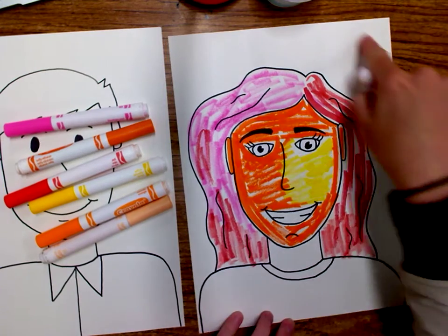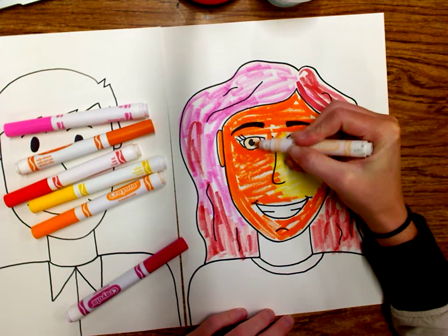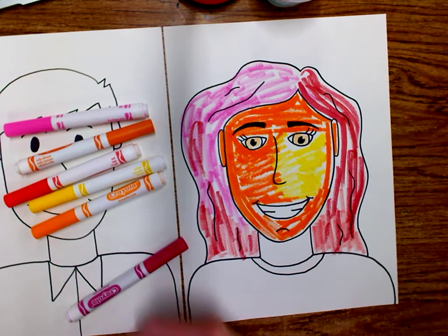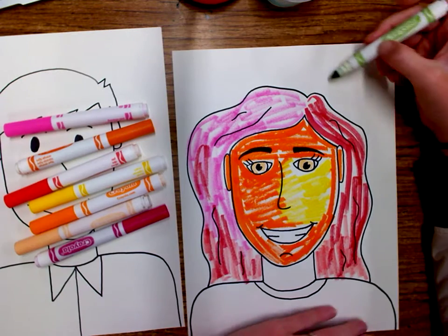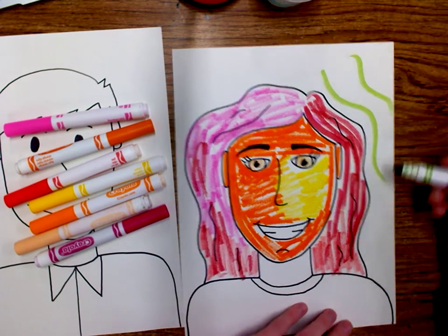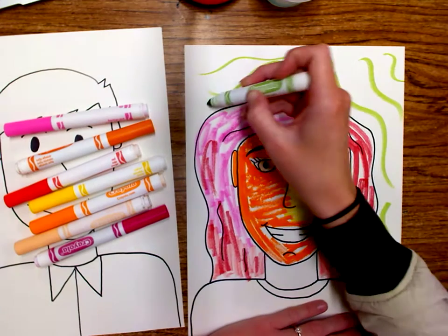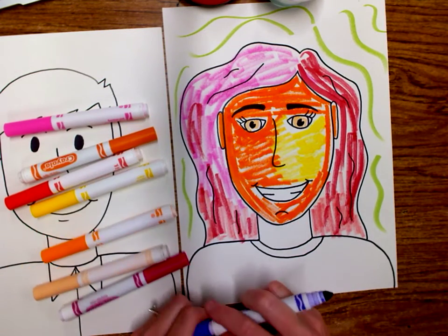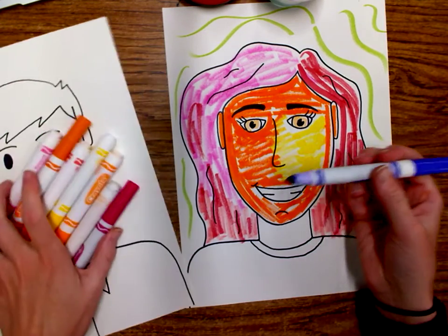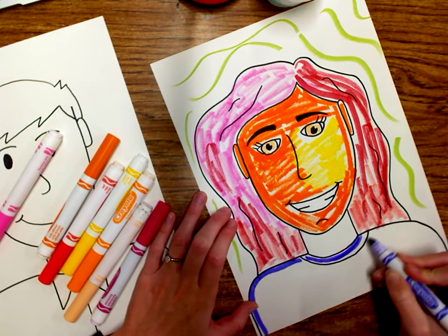In the background, outside of our self-portrait, we can make that any color or design that we want. So maybe instead of using just my warm colors, I've got some cool colors over here too. Maybe I'm going to add some cool little stripes or squiggly lines with my other colors. Then maybe I want my t-shirt to be one of the cool colors — maybe I'll grab a purple and go around my t-shirt.